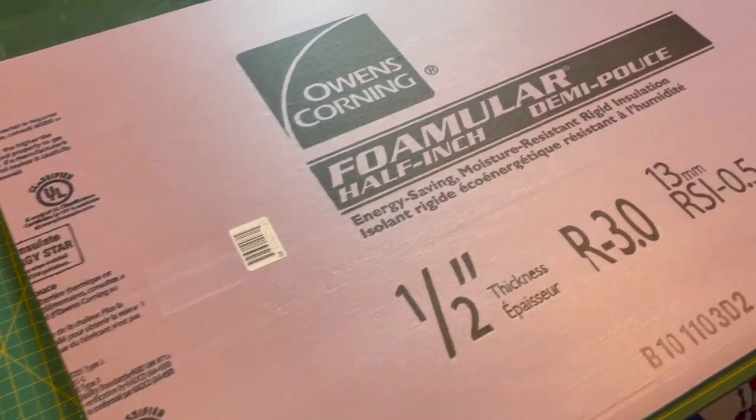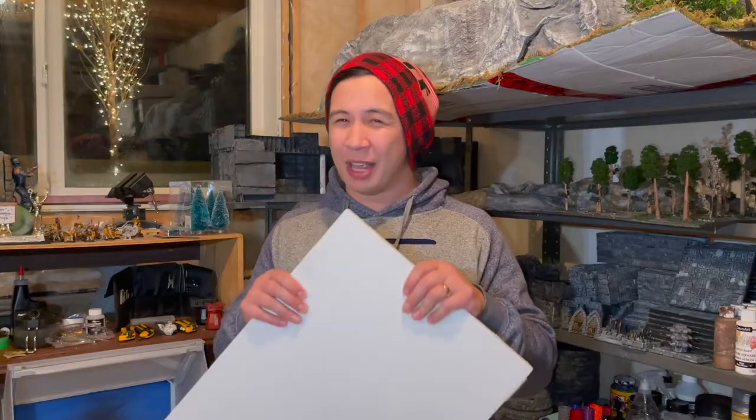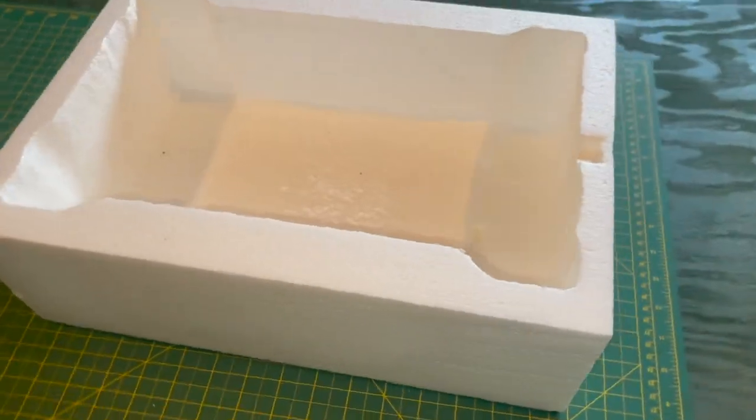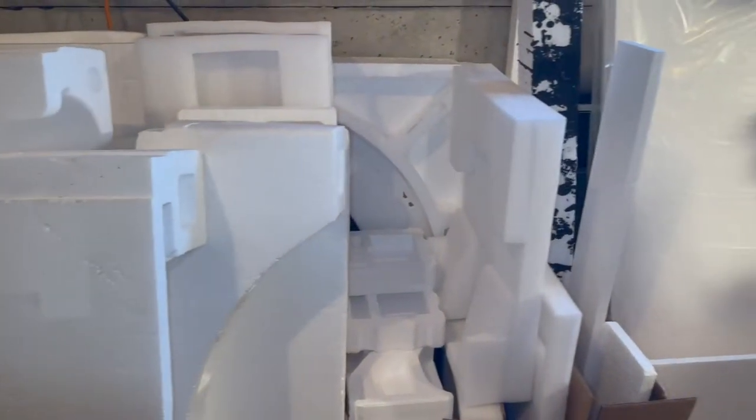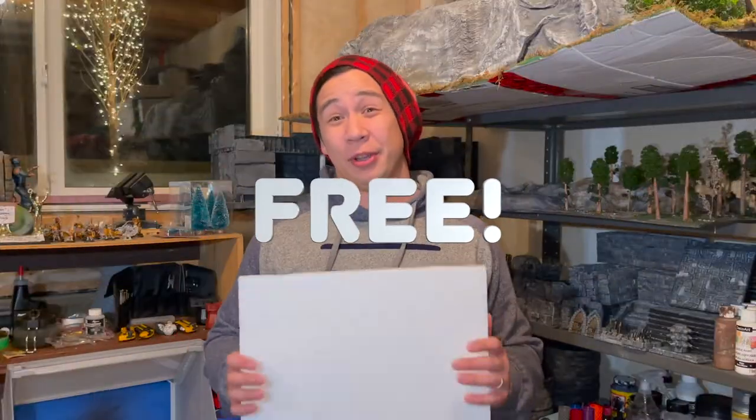For this build I'm using expanded foam rather than XPS. XPS is what you find in insulation — it's a very hard and sturdy foam, fantastic for crafting. But why am I using expanded foam instead? You can find it almost anywhere. If someone has moved or is buying a couch or TV, it probably comes with some of this stuff. So the nice thing is that it's free, which keeps your building costs to a minimum.